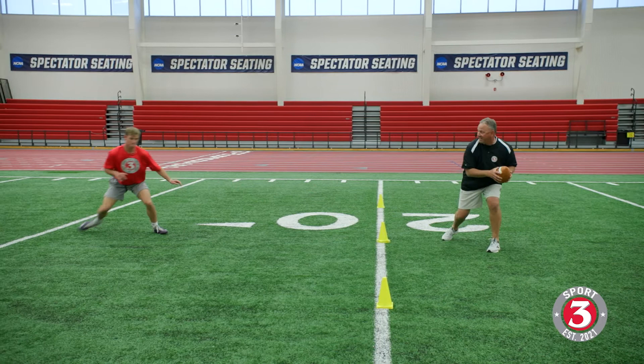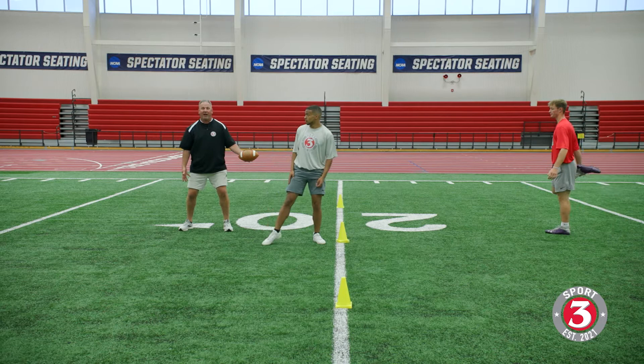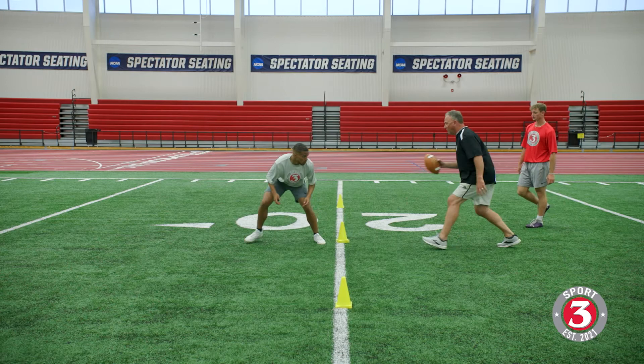Now we'll do the same thing out of bail position. He's going to turn, shuffle bail out. And notice what we already have built in — the T-step is already there. Let's do it. Ready, slow — stick it — good right there to the outside of the cone. Ready, slow — key — bam — good right there.